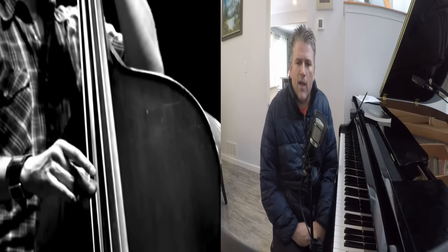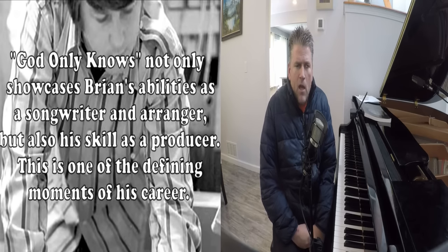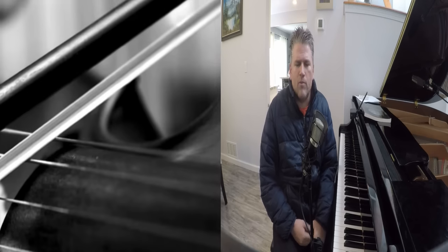The lead vocal was done by Brian's little brother Carl, who has a very beautiful and angelic voice, and is one of the secrets of that Beach Boy vocal sound. The backing track is noteworthy for its unique instrumentation with an orchestral, baroque, pop sort of flavor.